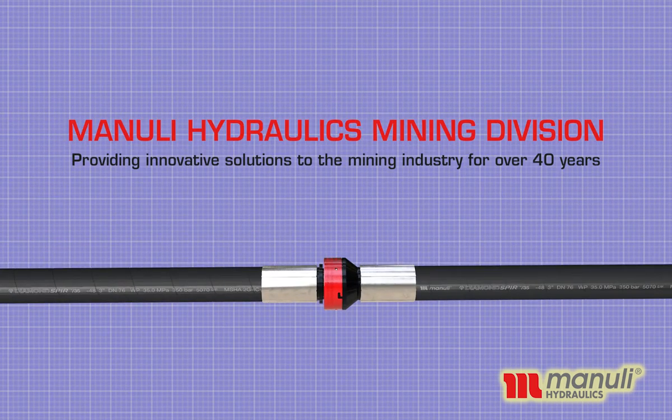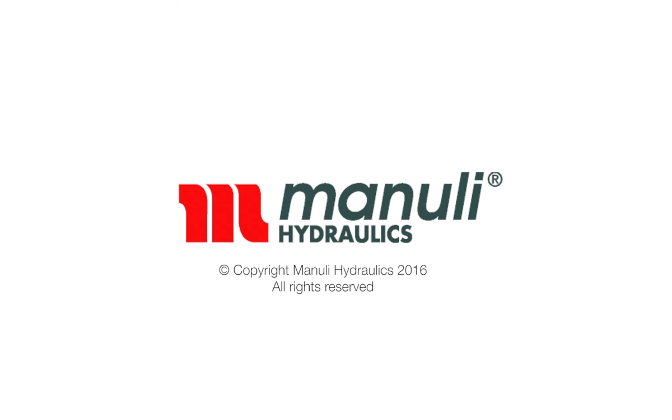Manuli Hydraulics Mining Division — providing innovative solutions to the mining industry for over 40 years. Contact your local Manuli representative to find out more about Manuli Mining Products. We're here.